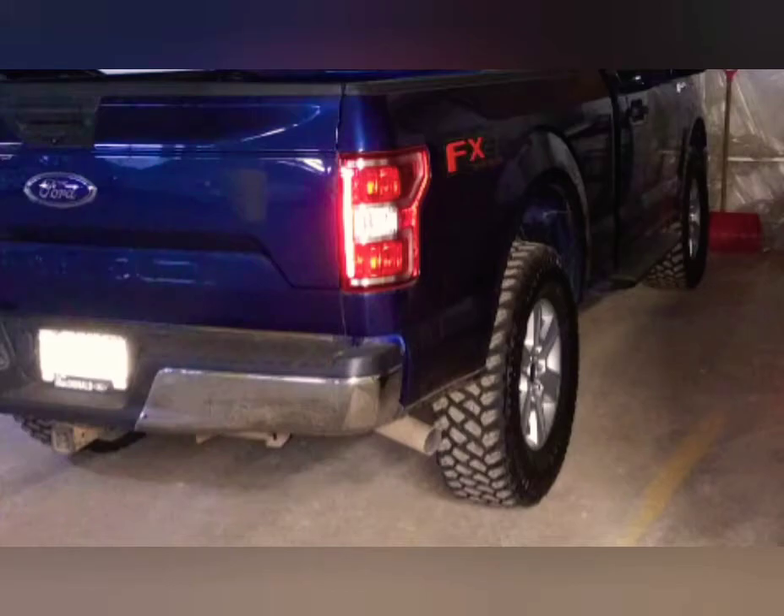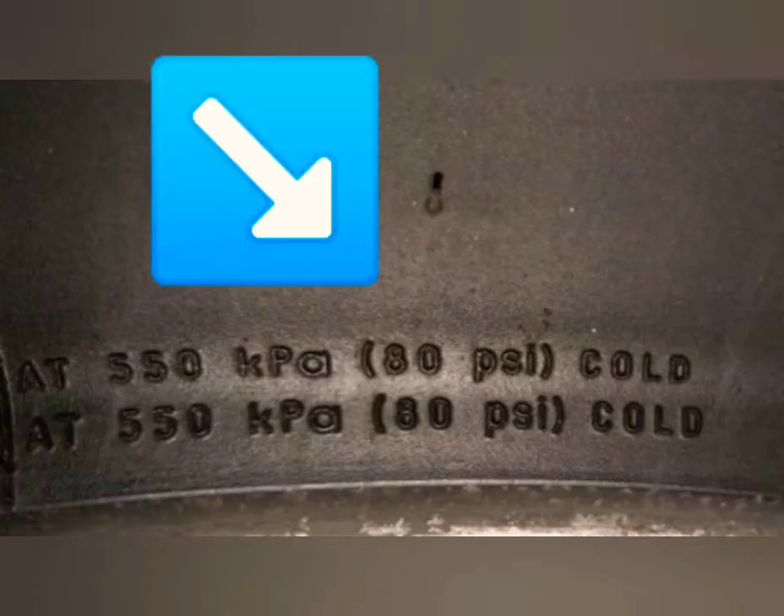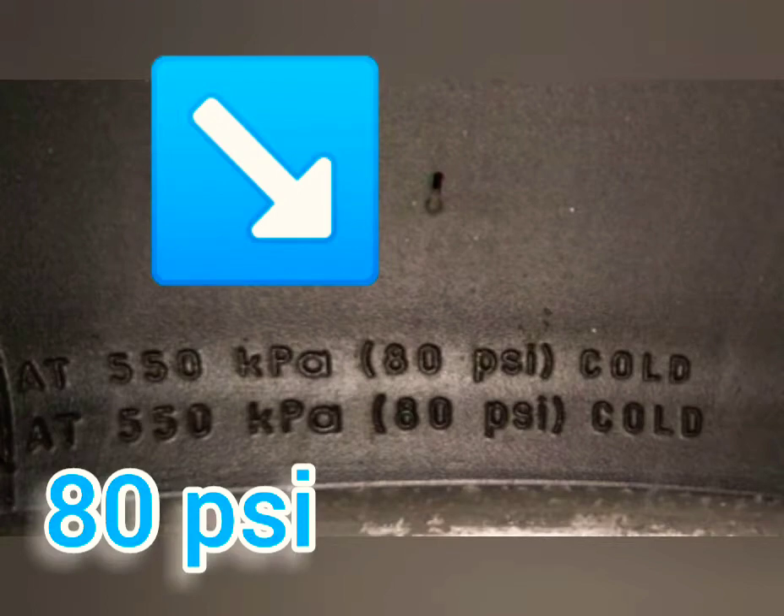On the tire, you'll see these little numbers. That says 4080 pounds — that's how many pounds that tire will hold at a perfect footprint on the ground, and that's at the max pressure. So that's 4080 pounds at 80 PSI for one tire. You would double that to figure out your axle capacity.